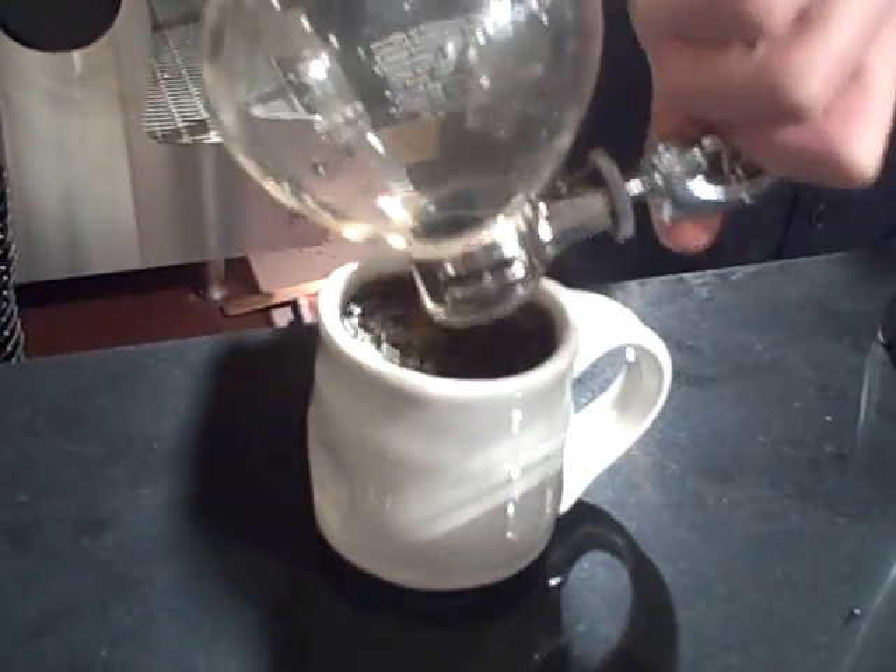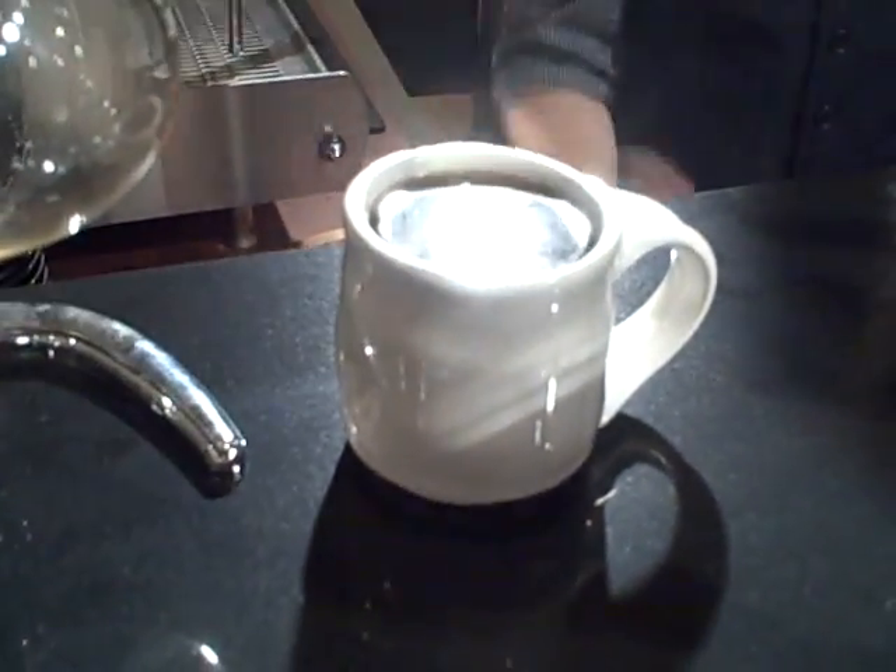That is the siphon. Thank you. Yeah, here we go.